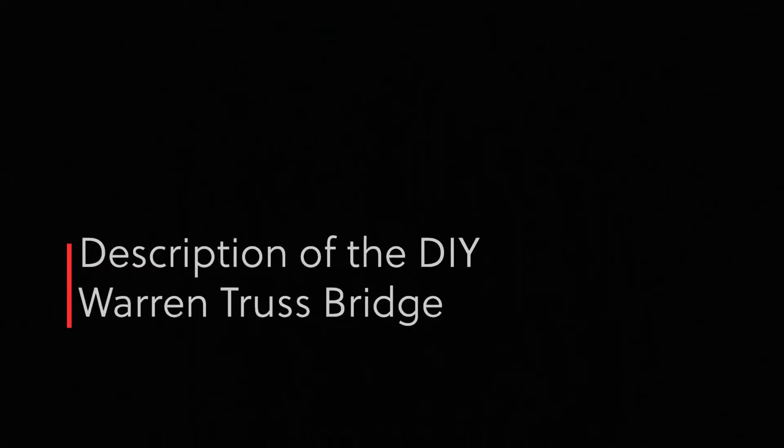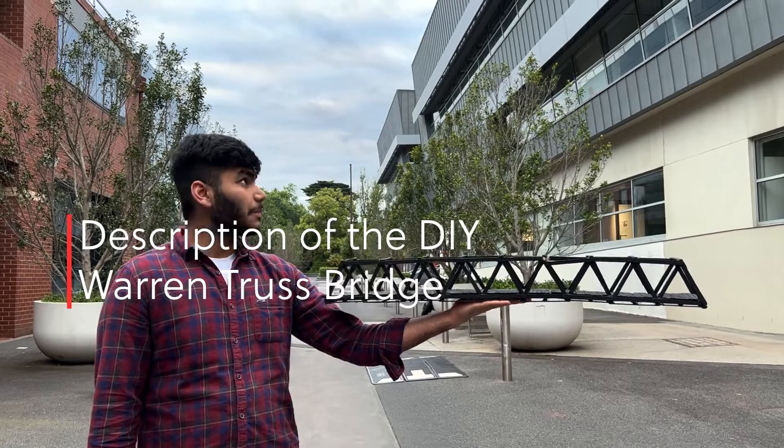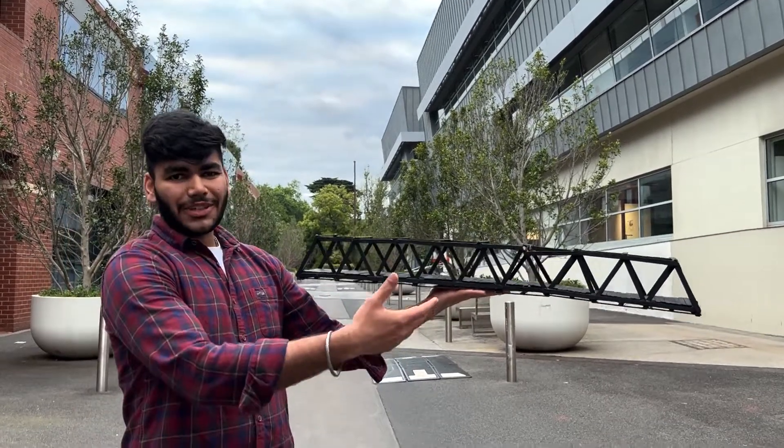Hello everyone, this is Laksh here and with us we have Maria Kabir. Today we're going to take you with us on the tour of our DIY truss bridge. Let's go. Welcome! This is a DIY project.